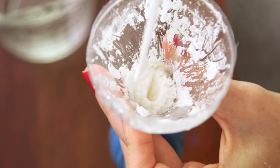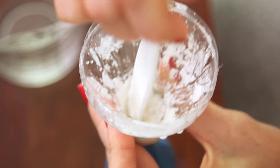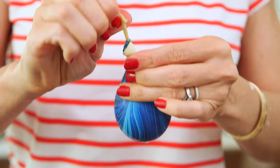Now continue adding your ingredients the same way until your balloon is full. I like to use a plastic knife to push the last of the ingredients down into the balloon. Once your balloon is nice and full, you're gonna want to pinch it at the top and tie it in a knot.